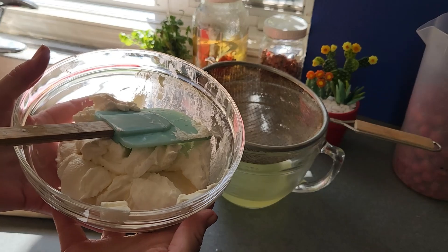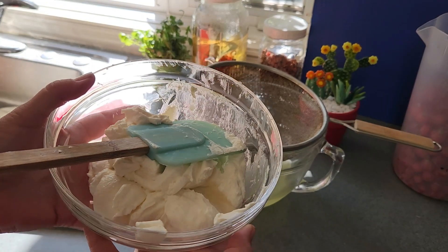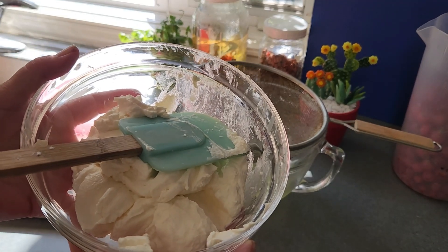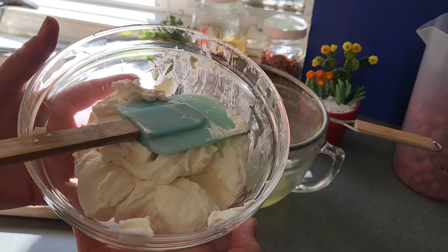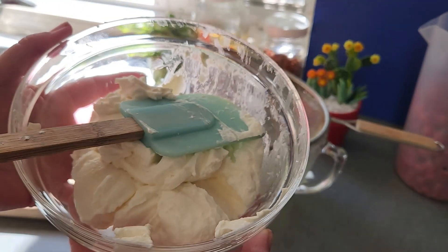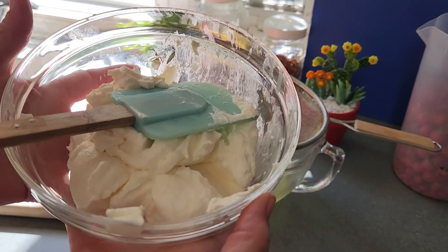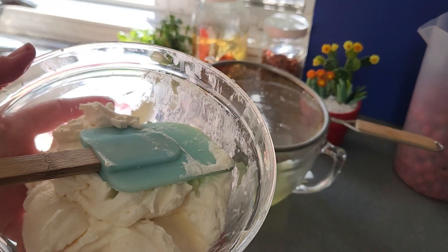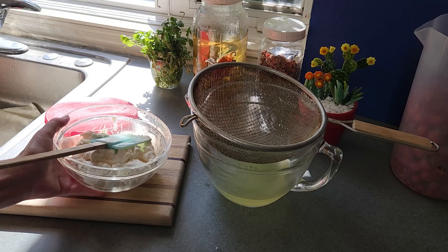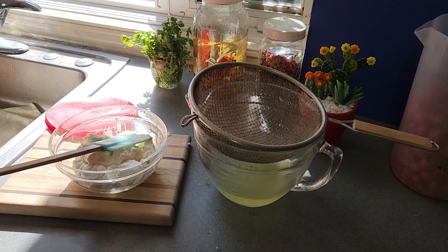We could still use it as a yogurt cheese and put fruit and sugar in it and eat it like that. But when I do this I like to make something savory — I'll add oregano, basil, and parsley. I can put this in a lasagna dish, add it to spaghetti, make a carbonara, lasagna roll-ups, pasta roll-ups — something savory. I could even add jalapeños and salsa to make a nice spicy dip.